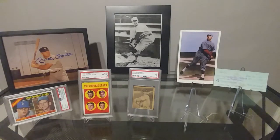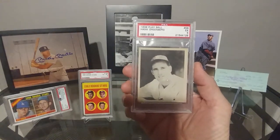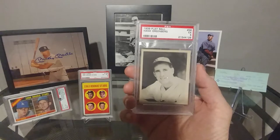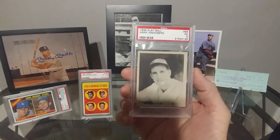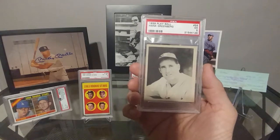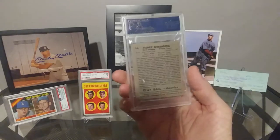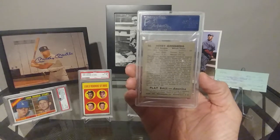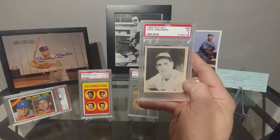Up here is a 1939 Play Ball Hank Greenberg. I didn't own any Hank Greenberg cards at all, so I wanted to pick up something for the collection. I'm a fan of the 1939 Play Ball series — I have a few other cards from that series. I was able to get this in an EX5, surprisingly at a lower cost than I thought it would be. The back is really nice, really bold, the coloring is gorgeous, and the lettering is really dark.